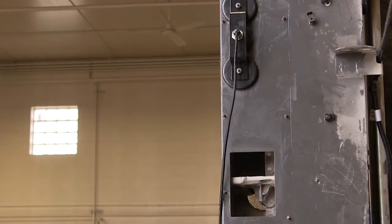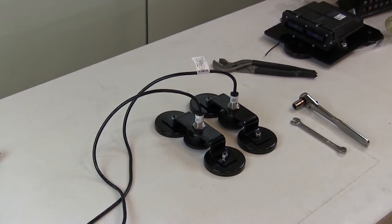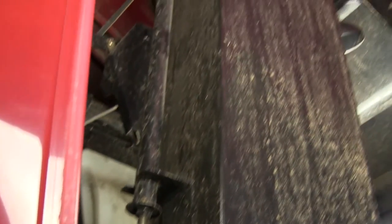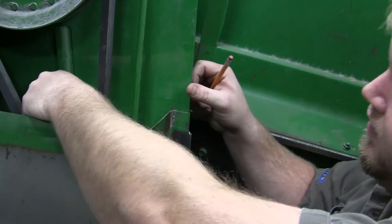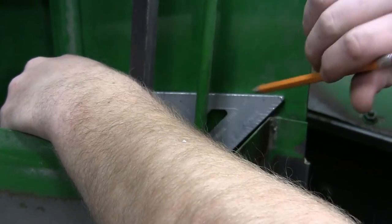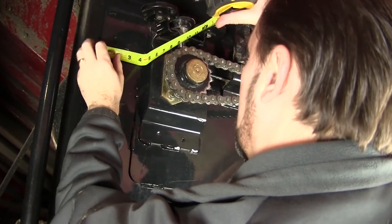You will want your yield sensor to hit the area on the screen shown in green. If it is hitting anywhere in the red area, it will lead to improper yield data. So make sure and take your time and get the measurements right. Remember, we will be mounting two yield sensors and they need to be as perfectly straight across from one another as we can get them. Accuracy on the mounting is key. First, let's determine the best location for the outer sensor. Measure and mark the location of where the sensor will be installed, referring to the installation manual for model-specific measurements on how far the sensor should be from the elevator sidewall.